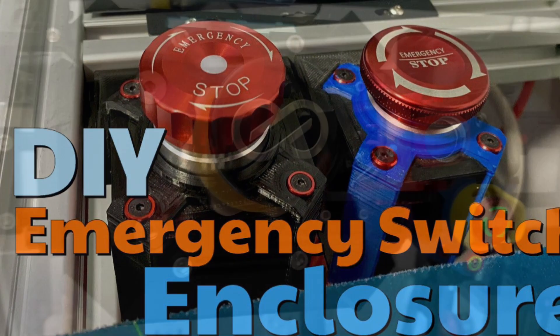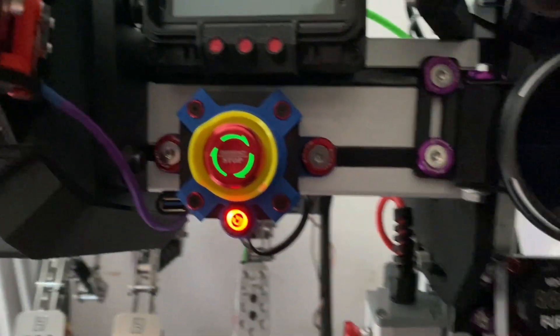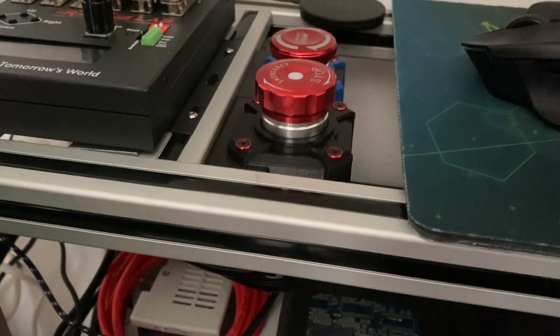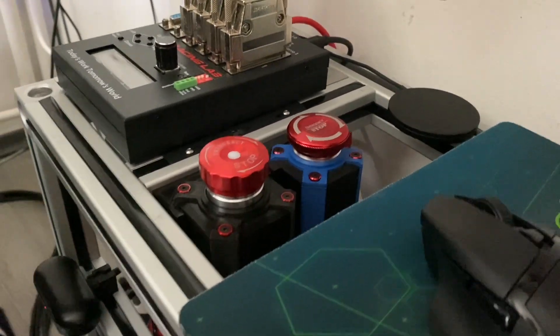I like consistencies throughout my projects so these enclosures were modeled after my fanatec kill switch. If you are interested in building one, it will have its own video pretty soon. The current enclosures are meant to hold mains power switches for the power supplies of my various sim racing hardware.